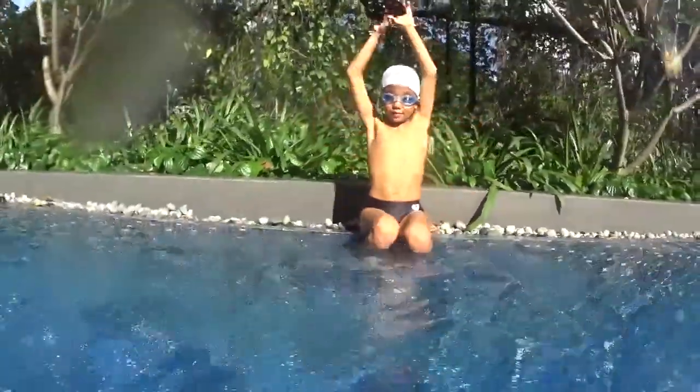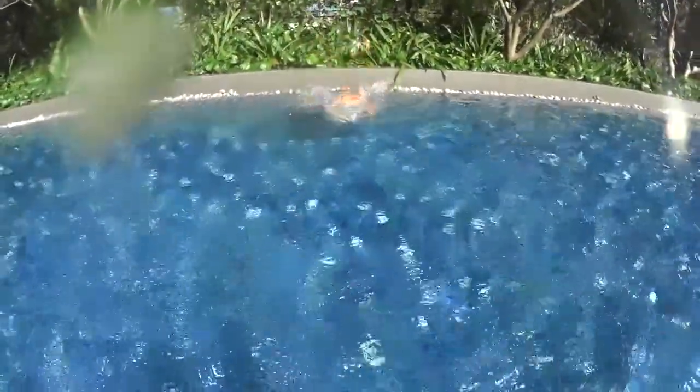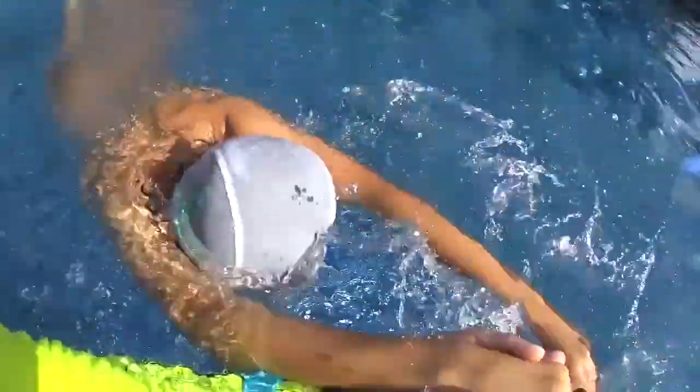So you swim like this in the arrow position — I do not want to see your head. Put your head down and go. One stroke, two stroke, breathe at number three, head down. Very good.